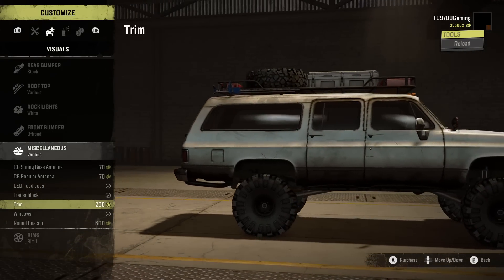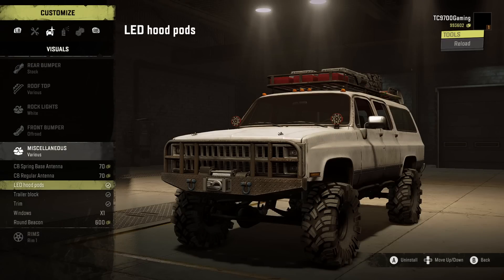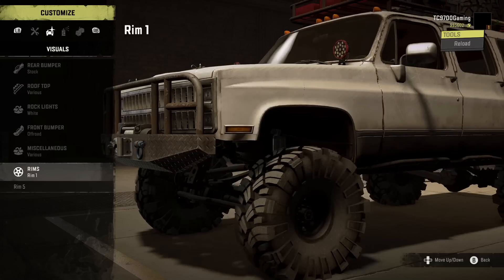For trim, it goes just down the sides — we'll do that. Windows can actually be uninstalled if you want them down, which we'll definitely do. And there's a round beacon option — you can do a classic-style round beacon up top, which is really neat.